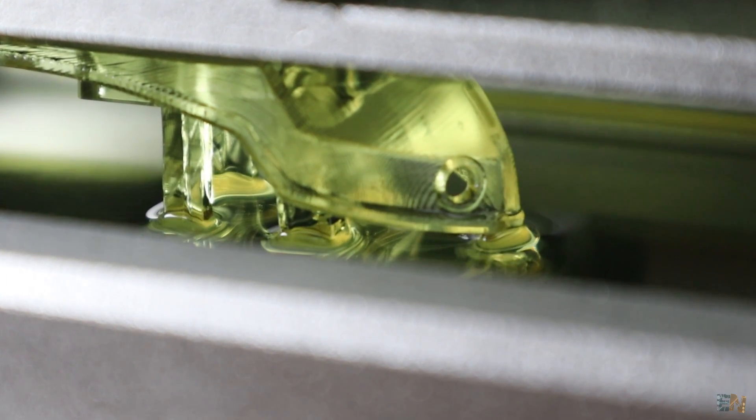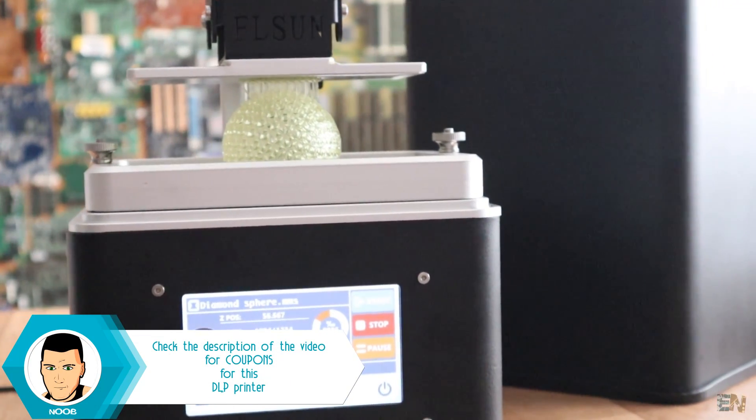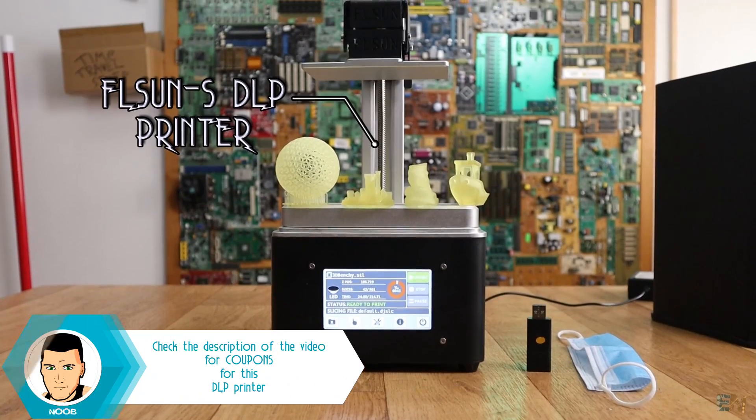What's up my friends, welcome back. I have a great review for you guys. This is the new DLP printer from FLSUN, the FLSUN Model S.